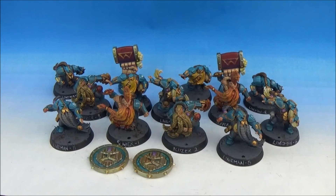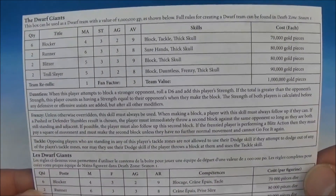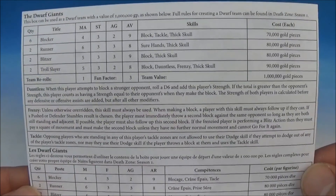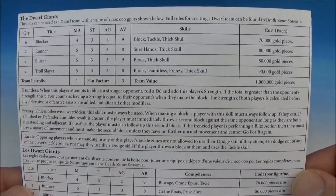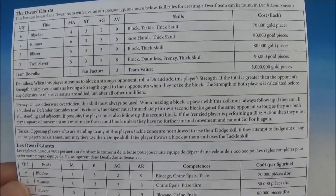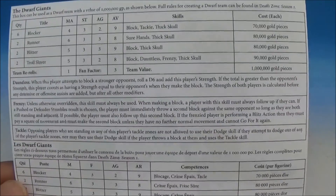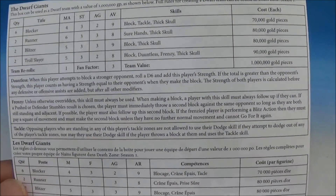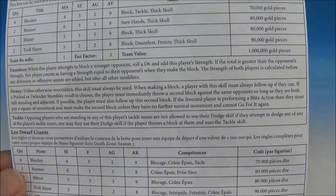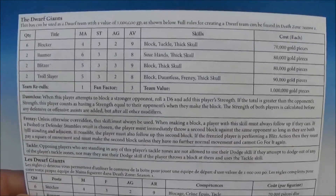I don't know what the original rules for the Dwarfs were, but here are the new ones. On my nice HD camera, if you pause that there you should be able to get all the rules. This is the 1 million gold points. You've got a million and then all the values down here and they've got a few special rules. So there's Dauntless: when a player attempts to block a stronger opponent, roll a d6 and add this player's strength. If the total is greater than the opponent's strength, this player counts as having strength equal to their opponent's when they make the block. The strength of both players is calculated before any defensive or offensive assists are added, but after all other modifiers. There's Frenzy as well, which is one of the universal rules. And then of course Tackle, which is also a universal one — not allowed to use dodge if they attempt to dodge out of the player's tackle zone, nor may they use the dodge skill if the player throws a block at them using the tackle skill.